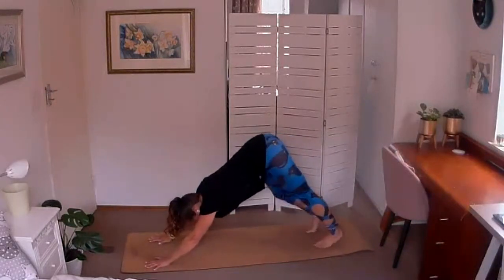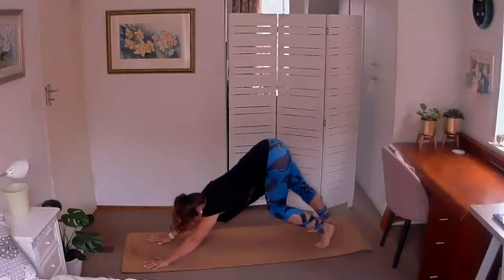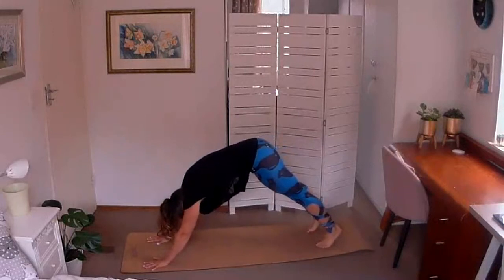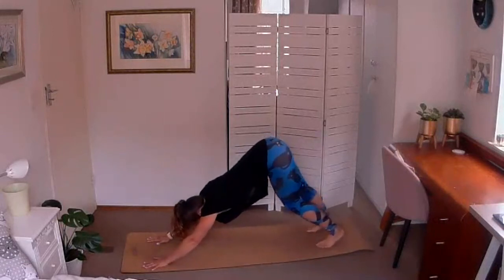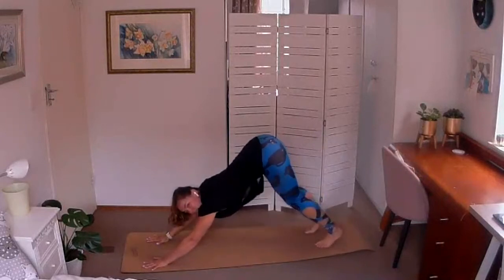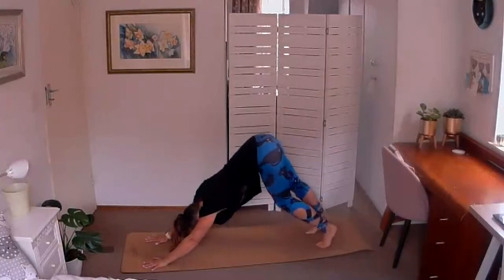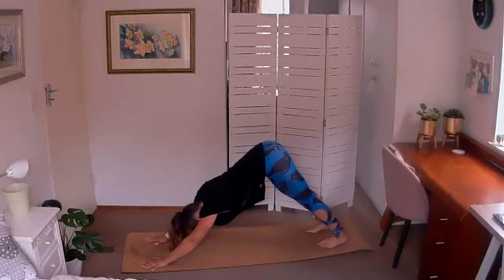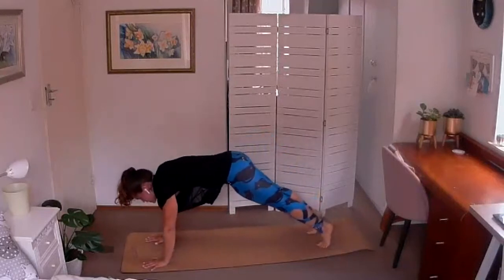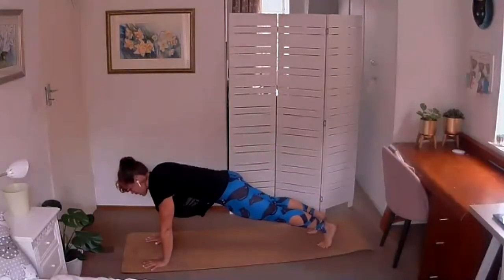Tuck the toes under, lift the hips up, and come to your first downward-facing dog. We're going to pedal out those heels, dropping one heel at a time, stretching into those calves and up the hamstrings. Hands are really working to press the mat away from you — you want the crown of the head to touch the ground but without rounding into the lower back, so draw that tailbone up to the sky. Shift side to side through those legs and hips. Then settle both heels down, lift the heels up nice and high, tighten the tummy, round the spine forwards as you come into your plank at the front of the mat — tuck the tailbone under so the back is nice and flat.